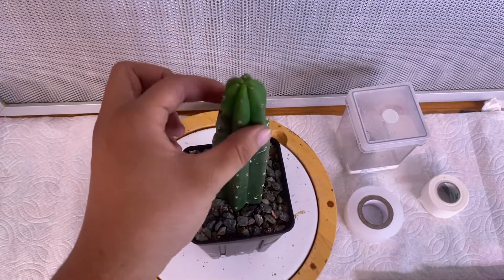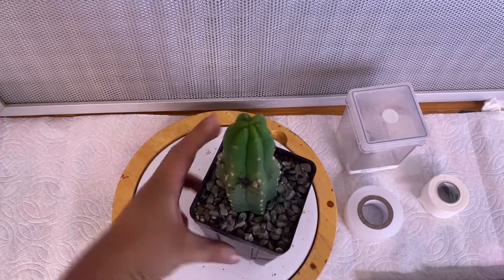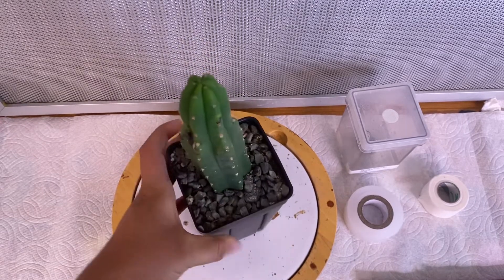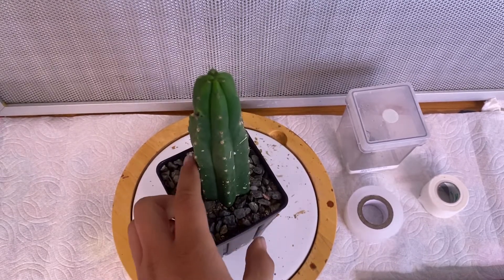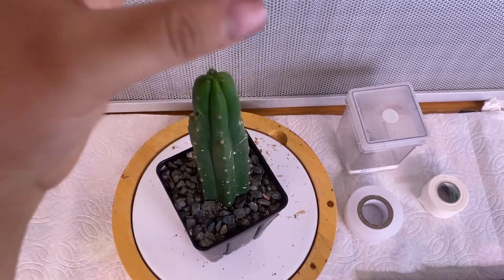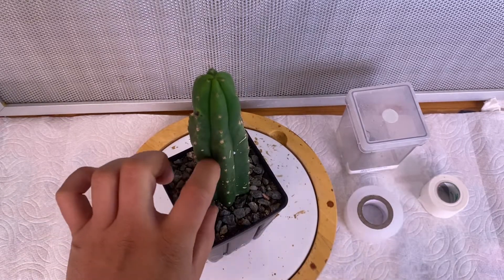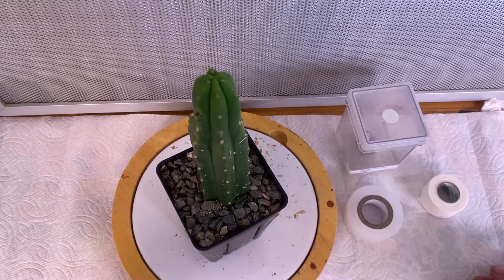I also have this really nice new growth here, but behind it there's some damage — that's actually from spraying some pesticides on my cactus. I didn't realize it damaged my columns, but now I know so I don't use that one. I'm going to cut below it so that it roots here, and then this top part will grow. I'll take this top and plant it, then use this column to put the graft on and hopefully it's successful.